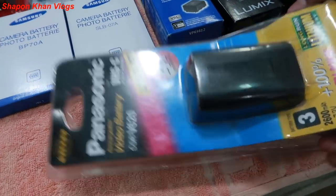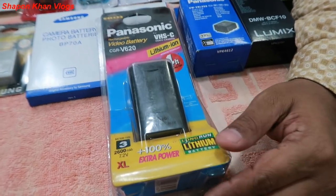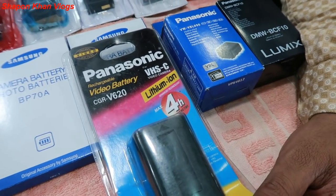This is a Panasonic handy camera battery. The battery is available. This is the model.